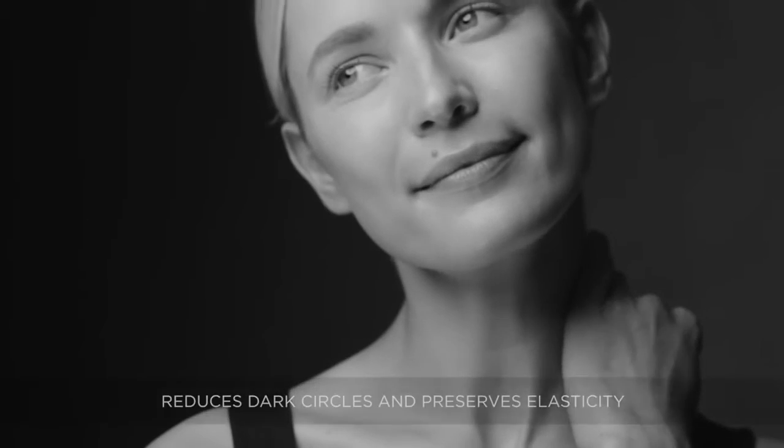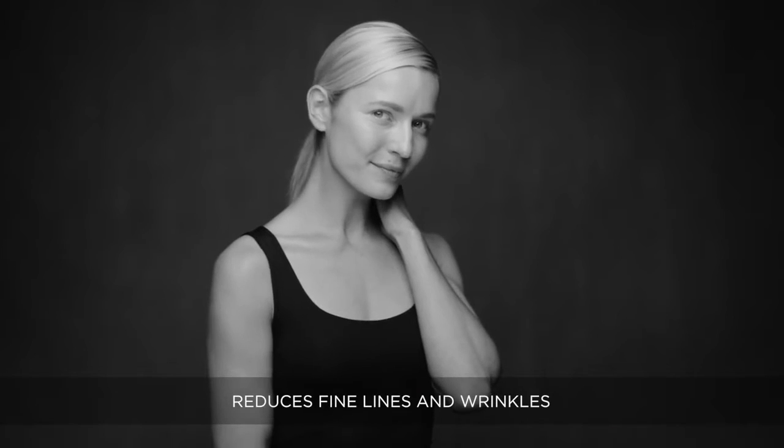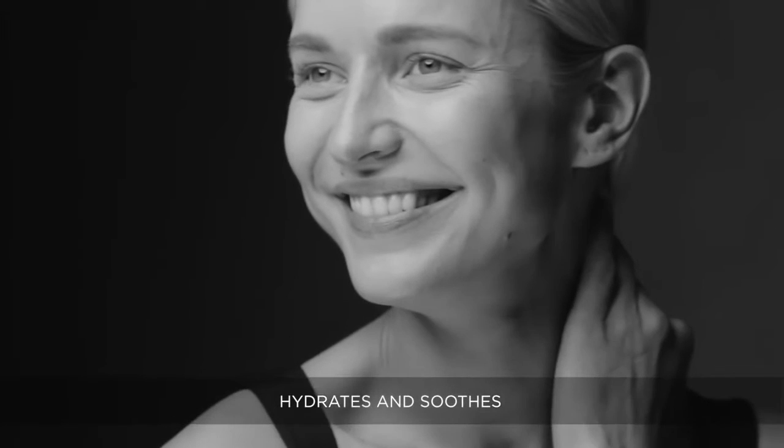The key benefits: it reduces dark circles and preserves elasticity, reduces fine lines and wrinkles, and hydrates and soothes your skin.